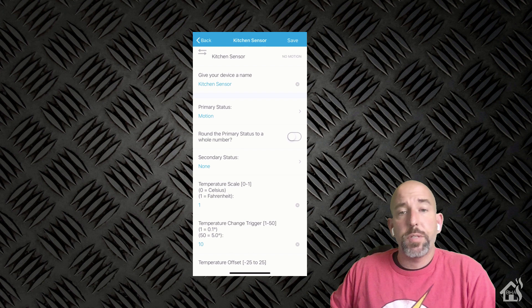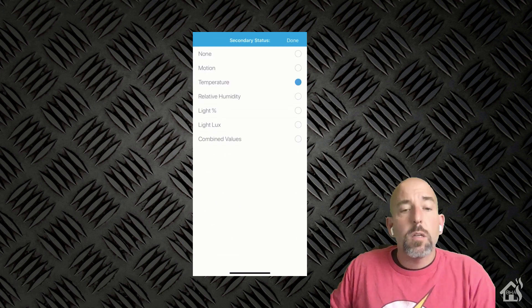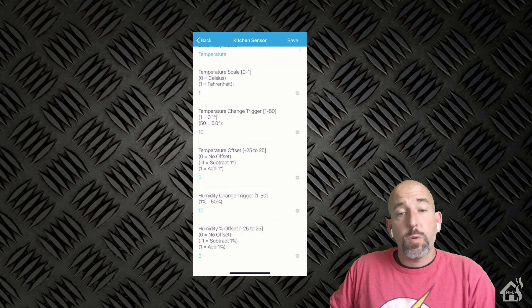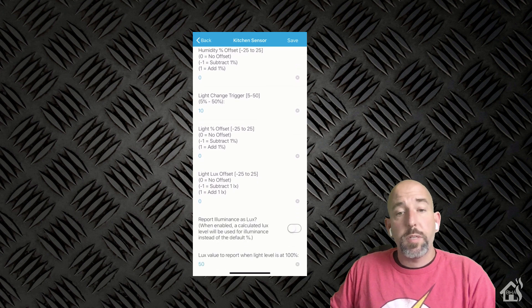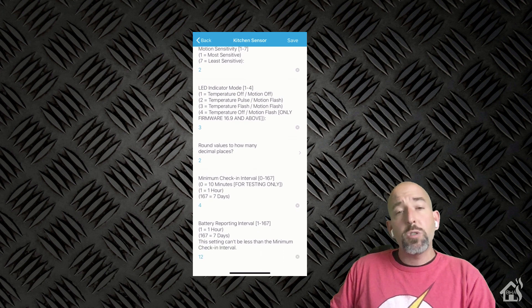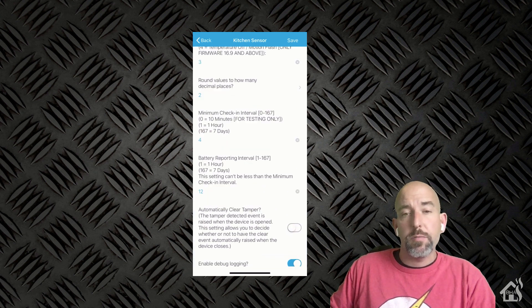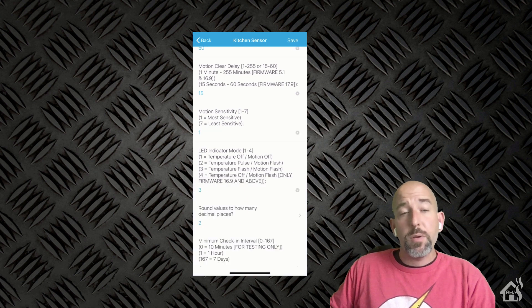To access the advanced features, you basically hit the little gear settings icon at the top. As you can see, there are all kinds of information that you can modify. You can change the primary status, the secondary status, and then of course whatever settings you want — such as Celsius or Fahrenheit — and the different response times on all the different sensors. There's even a debug logging setting down at the bottom. I'm going to go ahead and change the sensitivity of the motion sensor because I want to make sure it covers the entire area of the room. We go ahead and save it at the top and we are ready to go.